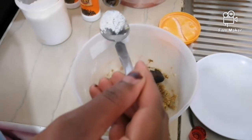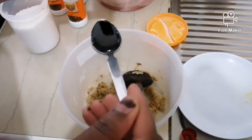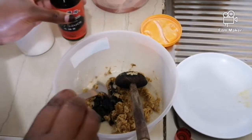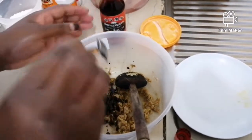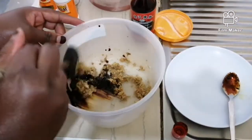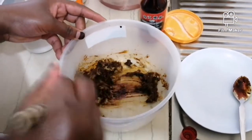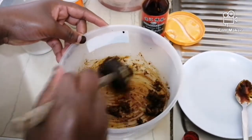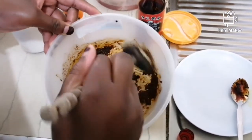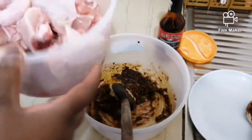For the soy sauce, it gives your chicken a different color. Mine is black, so when my chicken comes out it will be dark in color. I'll add the soy sauce after adding the chicken and the other ingredients. The soy sauce gives this color, and I love this color — it's nice. And then lastly I'll be putting in my chicken.